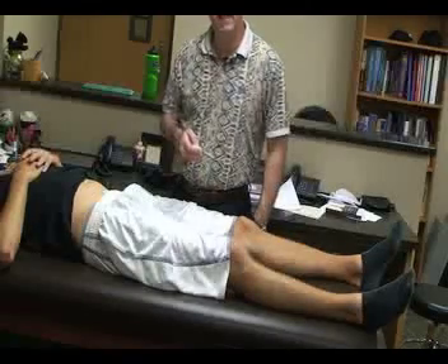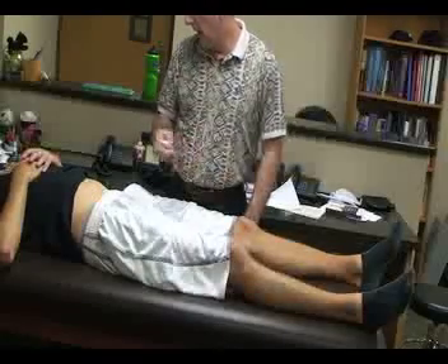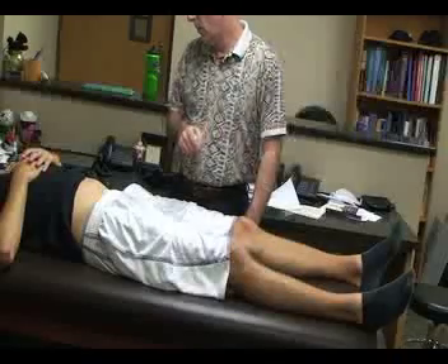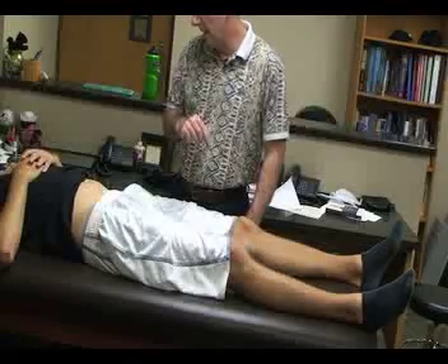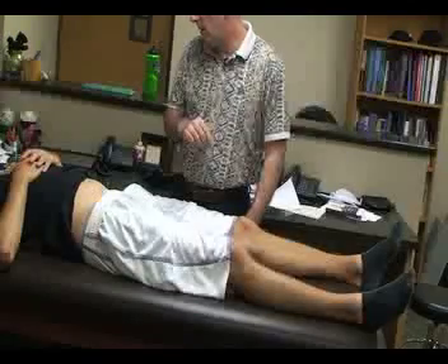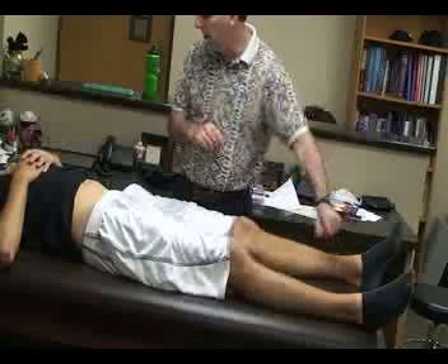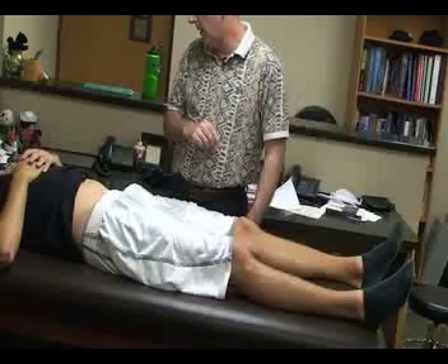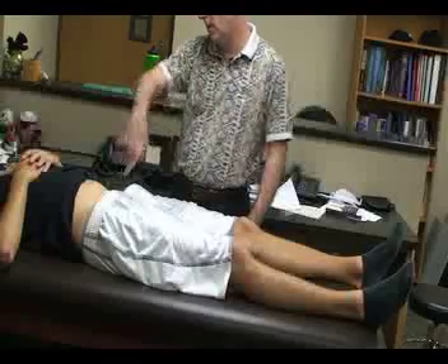The next special tests we're going to be doing are for leg length. For this you're going to need a tape measure. Both tests will be done with the patient supine. The first test is called the structural or true leg length test. With the patient supine, their legs are extended and the feet are about 15 to 20 centimeters apart and parallel to each other, and the ASIS should be aligned.